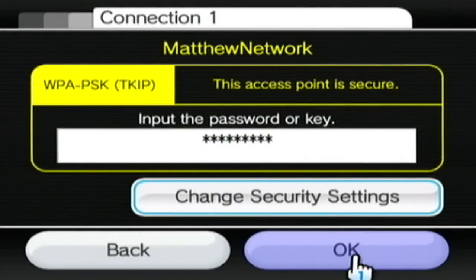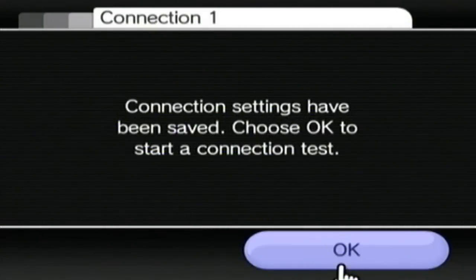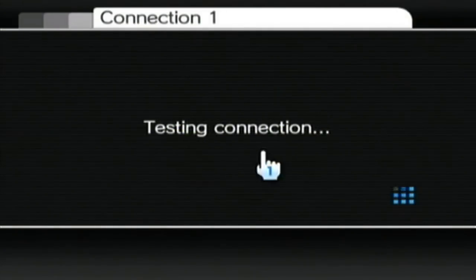Once that's entered in, just click OK and save settings, then click OK again. It will perform an internet connection test to check whether or not your connection will work, which it should if you've entered the correct passcode for your internet.